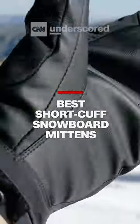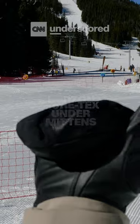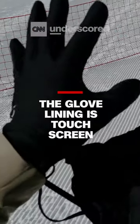If you prefer a short cuff or under mitt style, go with the Burton Gore-Tex Under Mitt. These have the thinnest and most comfortable cuff out of any glove we tested, which means they fit really well under your jacket sleeve.